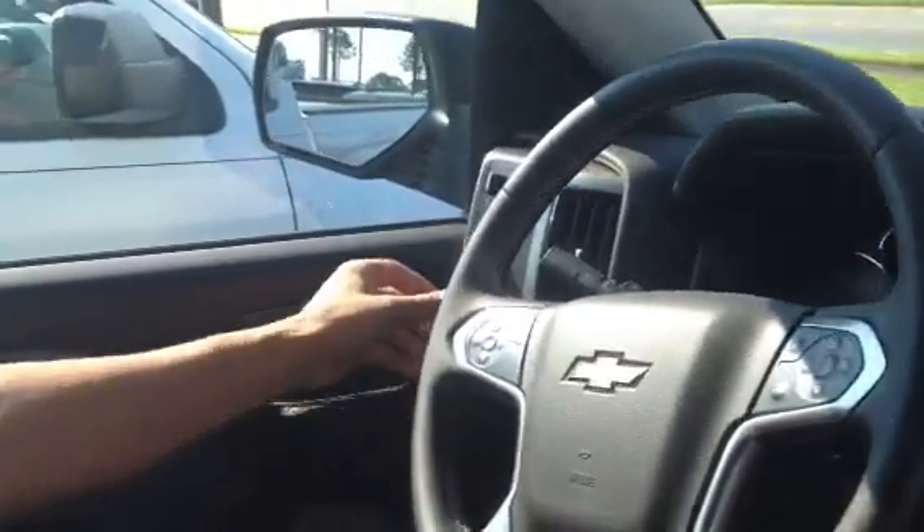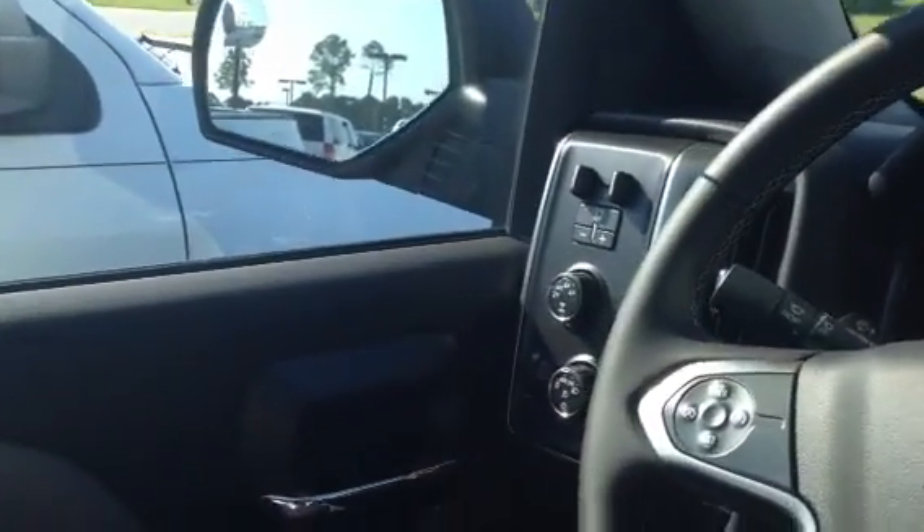Hi, my name's Orlando, and I work at Preston Hood Chevrolet in Fort Walton Beach, Florida. We are sitting in the new 2014 Silverado 1500. It is four-wheel drive, and today we're going to show you how to turn on four-wheel drive, how easy it is.